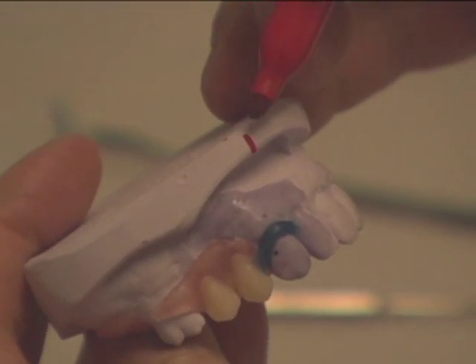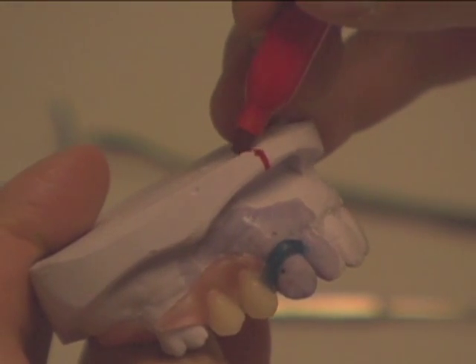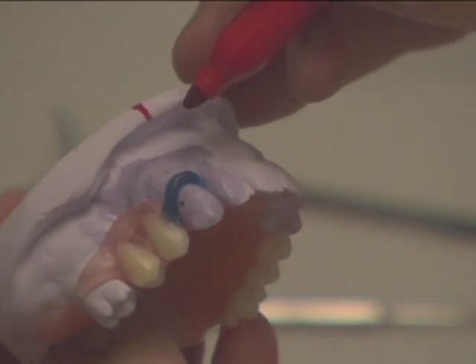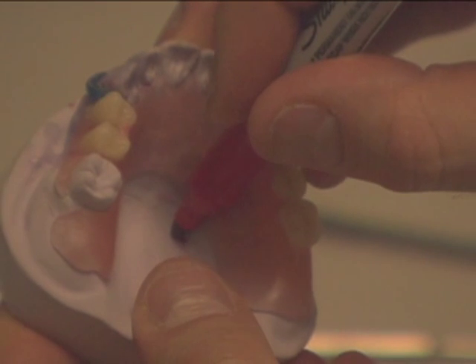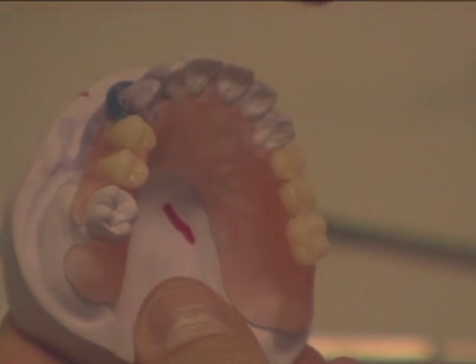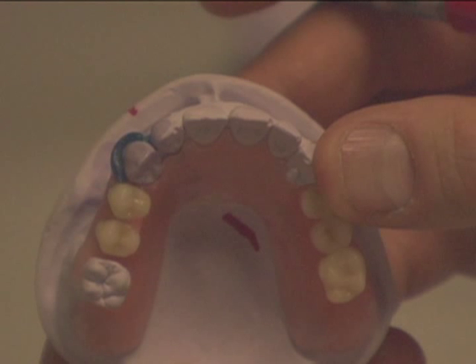Mark your model where the tips of the clasps are using a red marker. Mark a line on the front of the model and on the palate or tongue side. These lines will help once the putty is on the model — later you will have an idea where the tips of the clasps are.